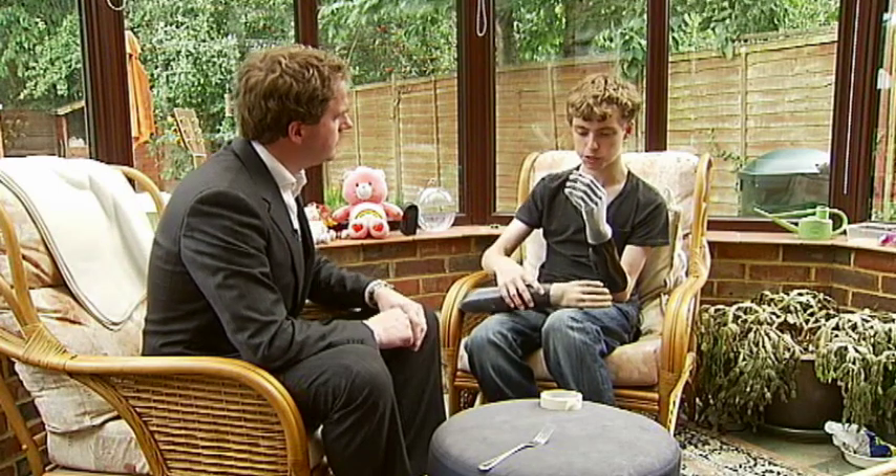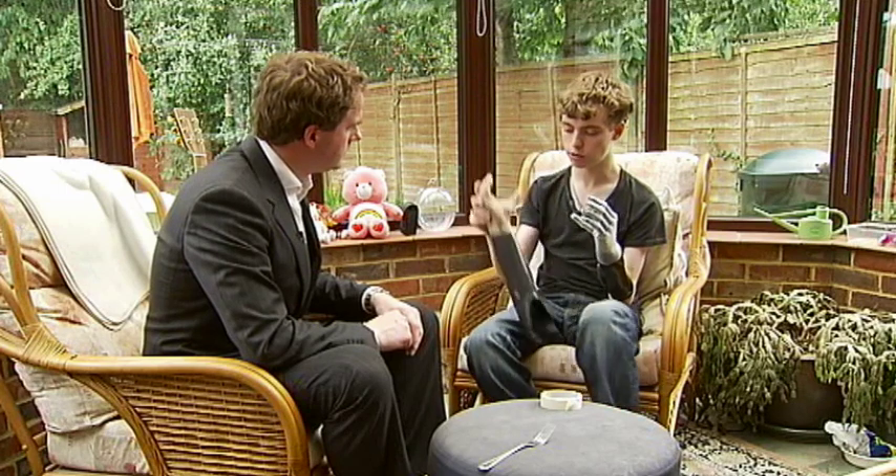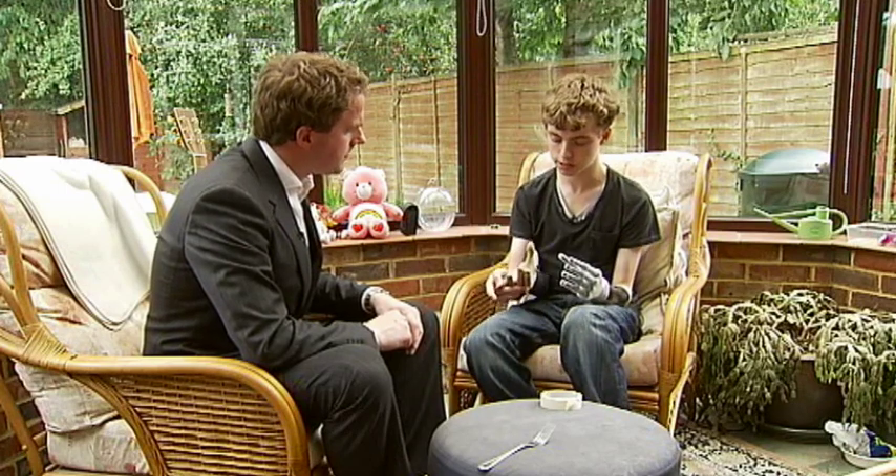This new hand is much more advanced. Each finger is individually powered, whereas with this hand, only these two fingers are powered, and these two are just rubber.